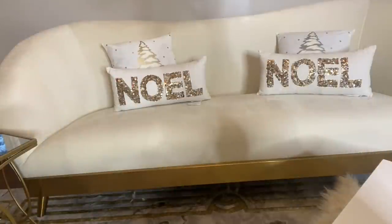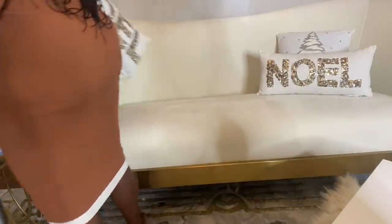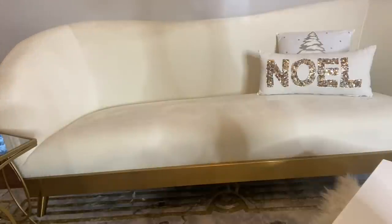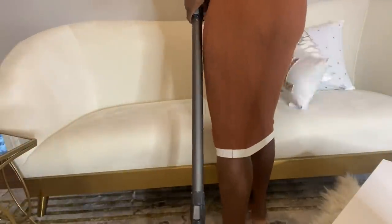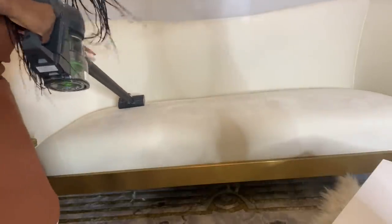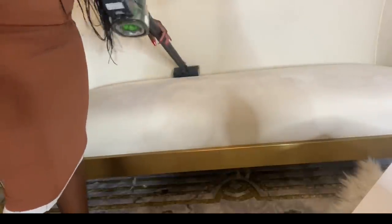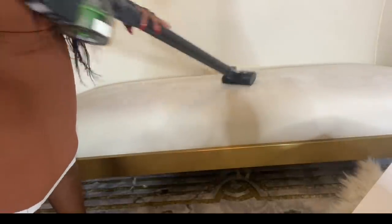Hey Glam Squad, what's up? This is your girl Zalu. Today I am doing a cozy, comfy and warm winter decor in my living room. People ask me all the time how I set up my living room after the holiday season while waiting for spring. In this video, I am going to show you exactly how I set up my living room. I hope you are looking forward to seeing it.